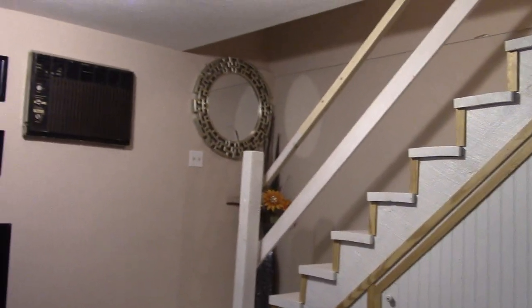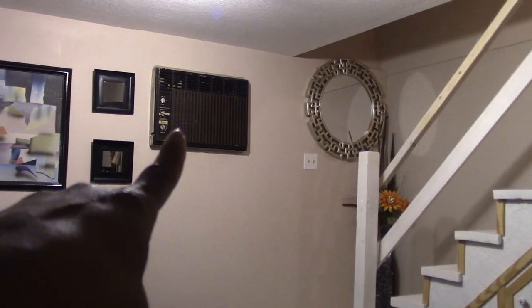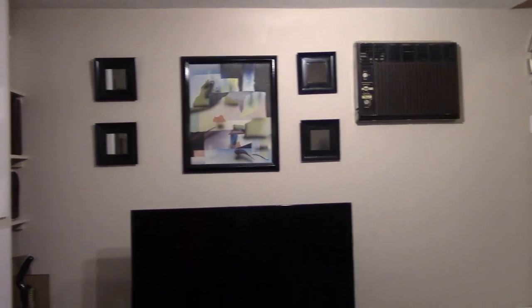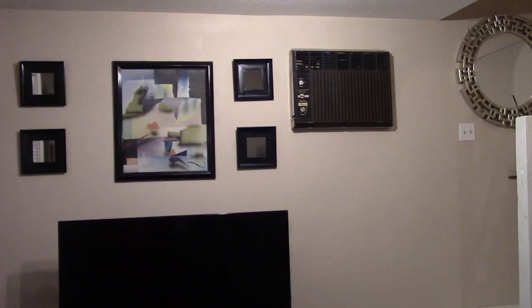That's the staircase and there's the air conditioning — it's old but it does work. I just have some pictures right there. So that's the basement!